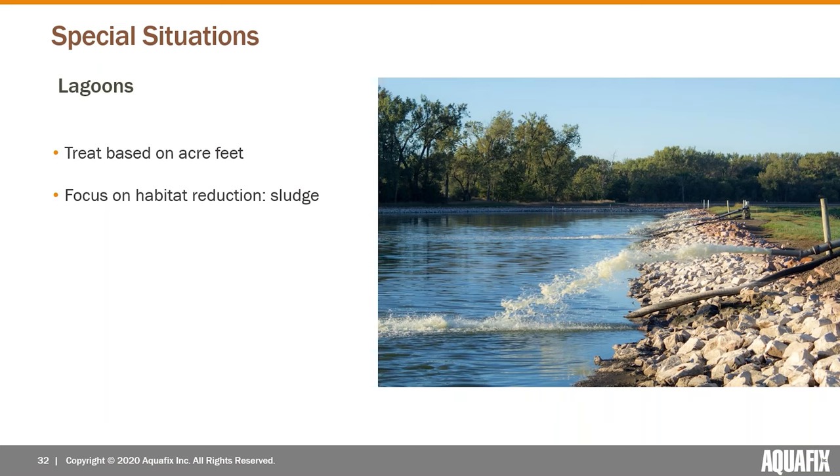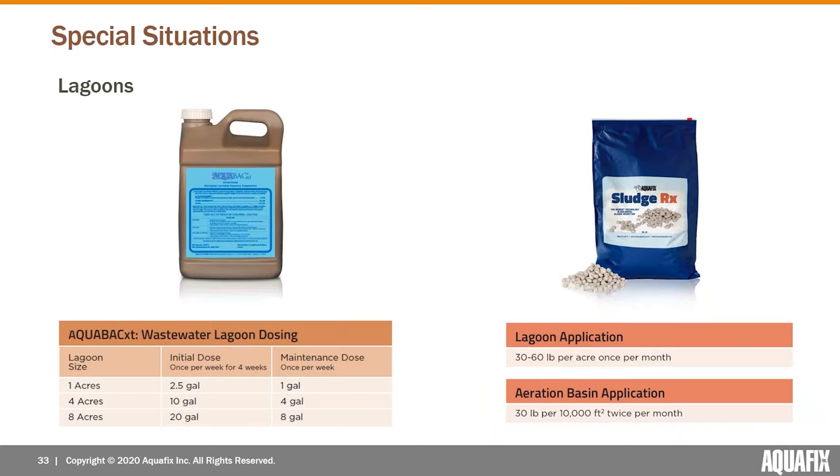That's why we like AquaBac — because it can't develop resistance. A couple more unique situations: if you operate a lagoon, these flies can absolutely lay their eggs in lagoons. The worms are happy with the sludge on the bottom and plenty of bacteria to eat. We do treatment based on the size of the lagoon and number of acre-feet. Like with Bug Juice, we focus on exposing more of the worms to the treatment.